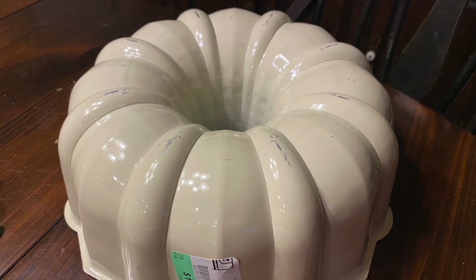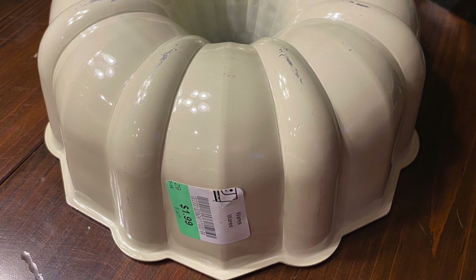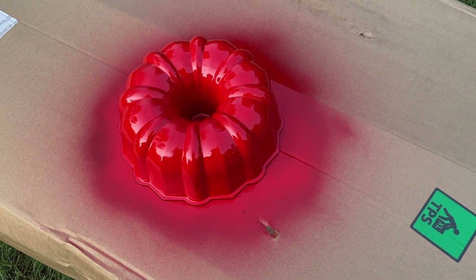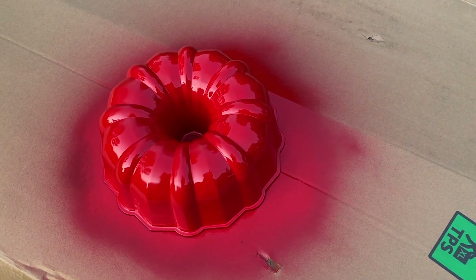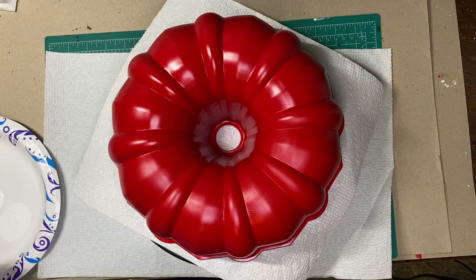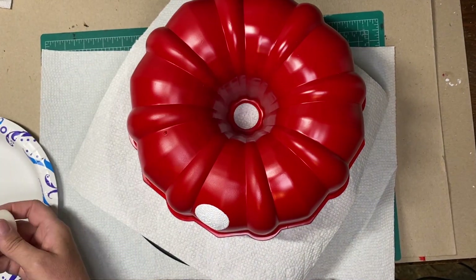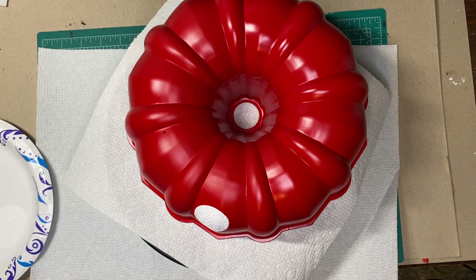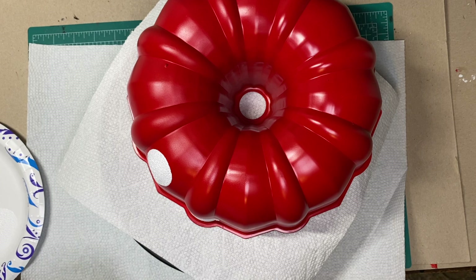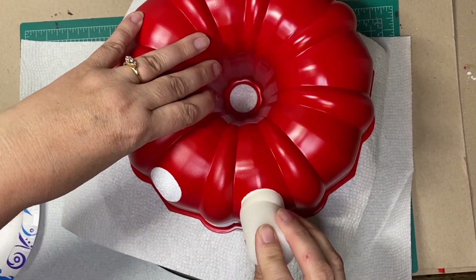I also purchased this metal bundt pan for $1.99 at Goodwill. I purchased some red Rust-Oleum spray paint from Walmart and painted the bundt pan red. I put my bundt pan on a little Lazy Susan so I can spin it as I paint the white dots on the red bundt pan. I'm using a little roller brush sponge, and the paint is an indoor-outdoor paint.